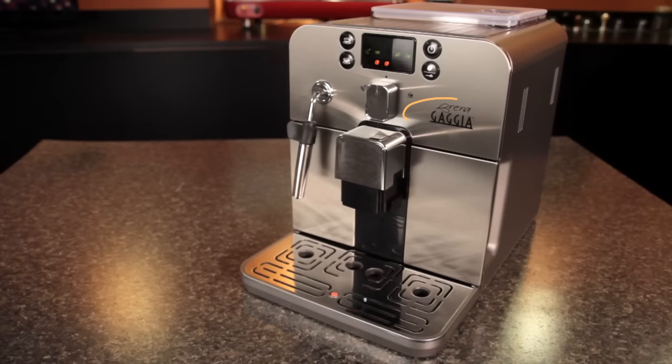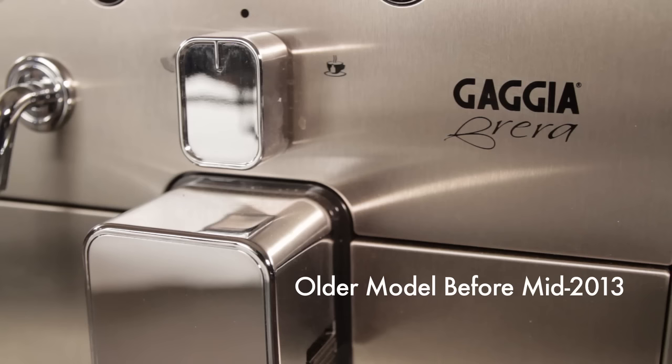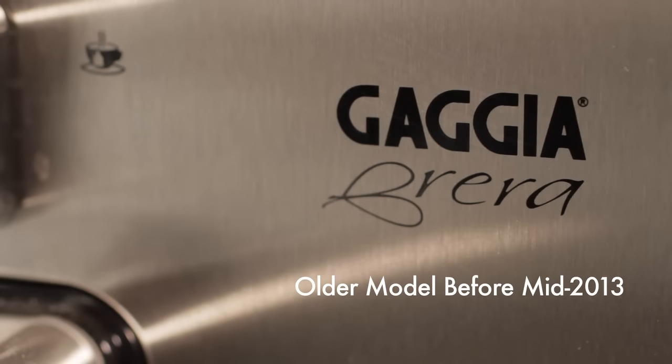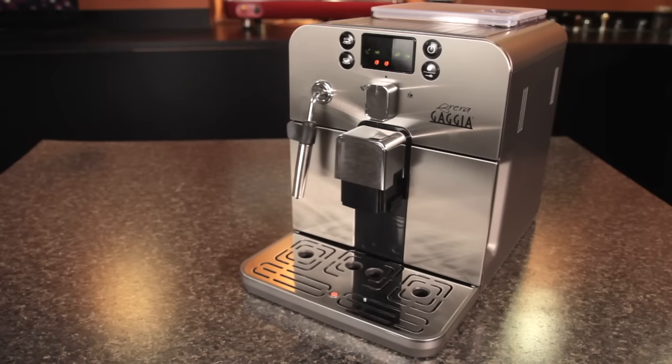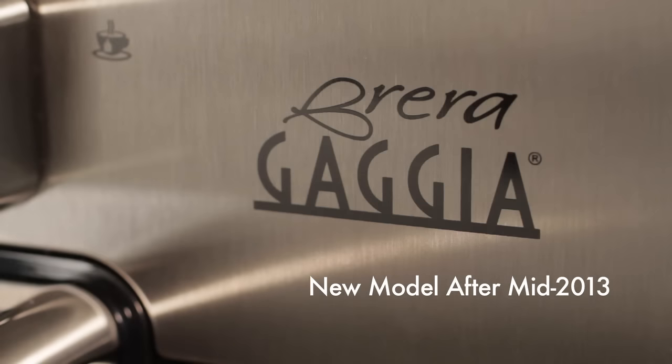These models may also be identified by the logo on the face of the machine. Older models have the Gaja name above the Brera on the logo. The newer models with the automatic cycle have the Brera name above Gaja on the logo. The process described in this video applies only to newer models of the Gaja Brera.